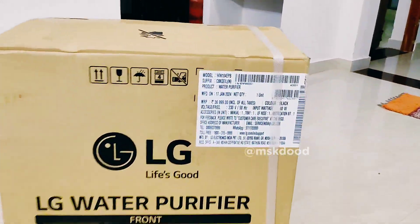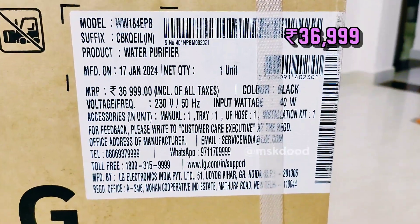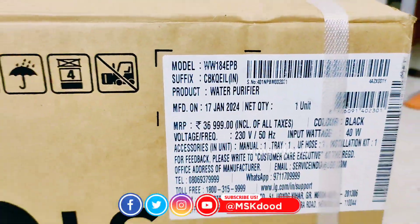In this video, we will see the LG Waterfury Fire unboxing. There is a 36,999 box. Here is a black color variant.